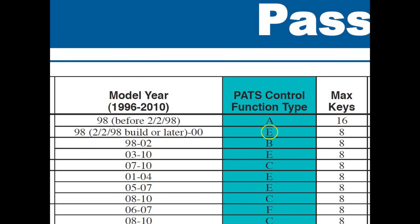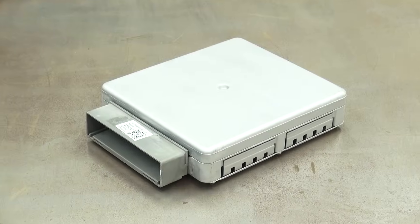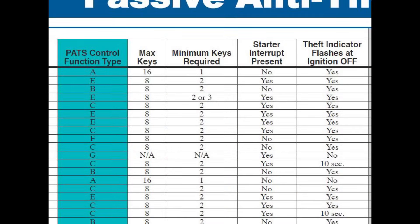If the vehicle has a PATS Type E system requiring keys to be programmed into the replacement PCM, then all of the keys used on the vehicle, including valet and spare keys, should be gathered up to set up the PATS system. The Ford application should indicate how many keys are required for programming.